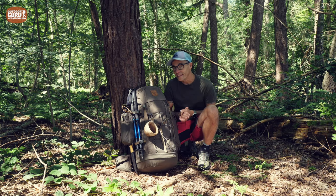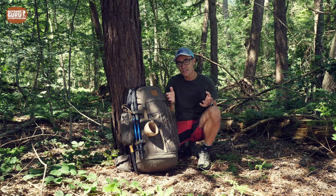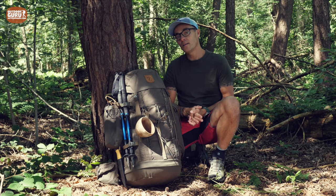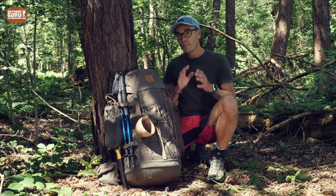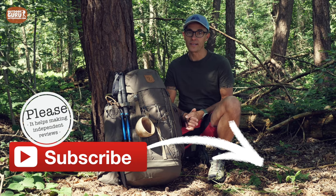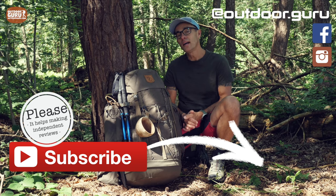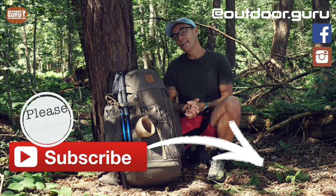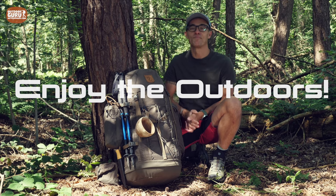I hope you liked the video and that it's useful to you. If it is, please give it a like and leave a comment below. Post any questions in the comment section — I'm happy to answer everything. I'm a 100% independent reviewer and manufacturers do not pay me. If you like my way of reviewing, please subscribe to my YouTube channel, hit the notification bell, like my Facebook page, and follow me on Instagram. It really helps — many thanks in advance. Enjoy the outdoors and stay safe. Ciao!